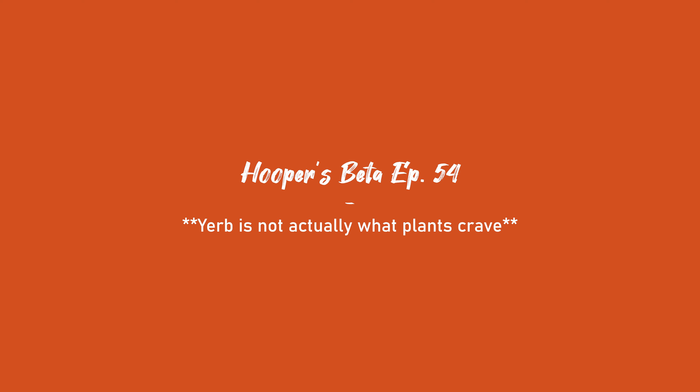Whoa, I guess Yerba Mate really does have what plants crave. Disclaimer: Yerba is not actually what plants crave, nor will it transform your smaller plant into a bigger plant — unless they sponsor us, in which case anything is possible.